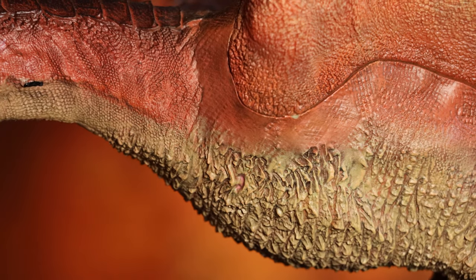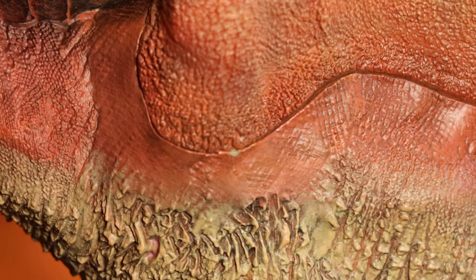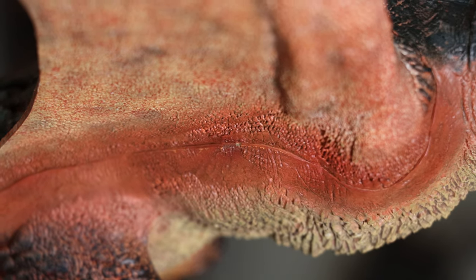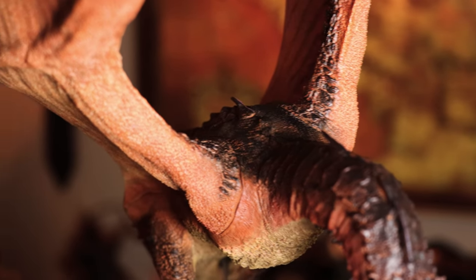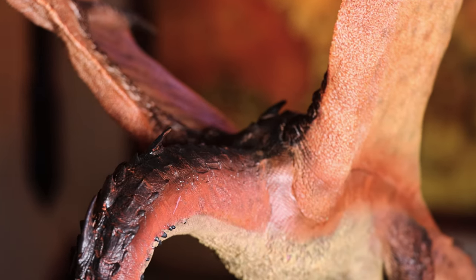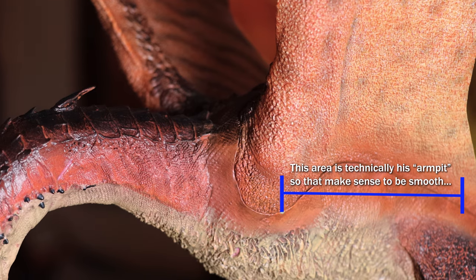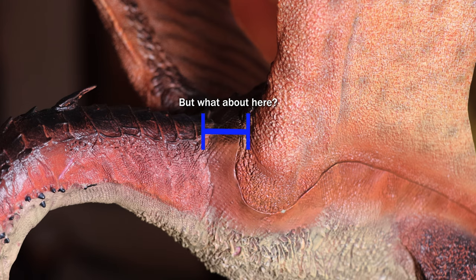I unfortunately seem to have a couple of tiny spots where the paint has chipped off — perhaps that happened when they were doing some test fittings with the wings. It's not too noticeable, but it is there. There's no getting around the seams where the wings are attached, and the section right under his wings is much smoother. Up close it does stand out a bit and even seems to have a slightly different paint saturation.